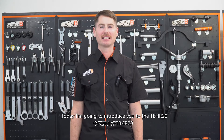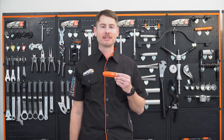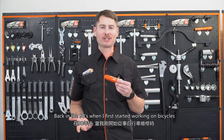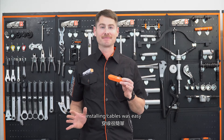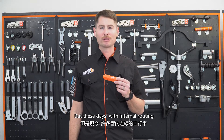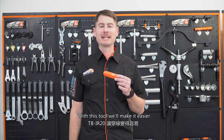Hi, this is Mike from SuperBeat, and today I'm going to introduce you to the TB-IR20 internal routing tool. Back in the 90s, when I first started working on bicycles, installing cables was easy. But these days, with internal routing, it's quite a bit trickier. With this tool, we'll make it easier.